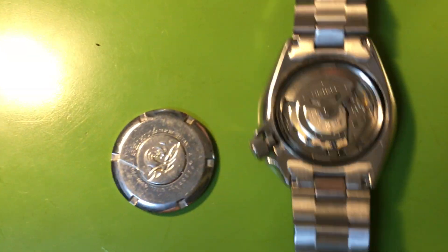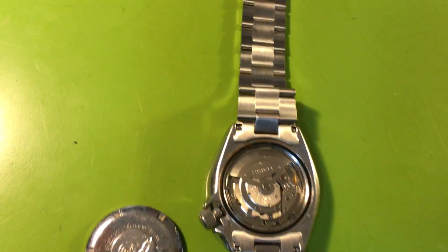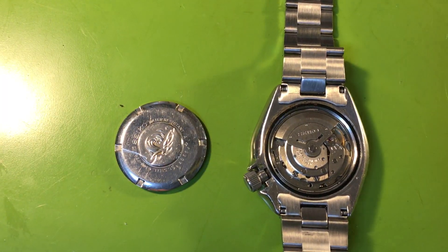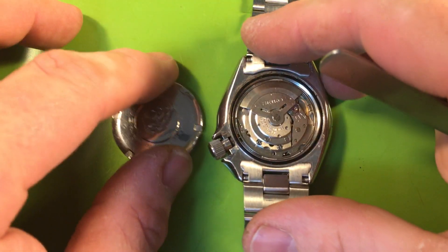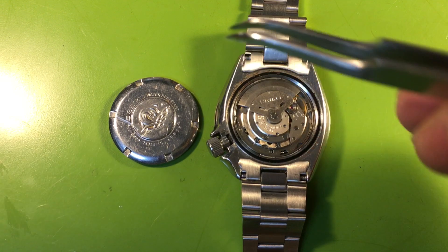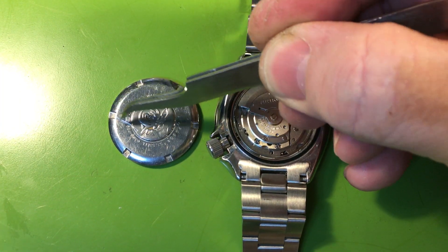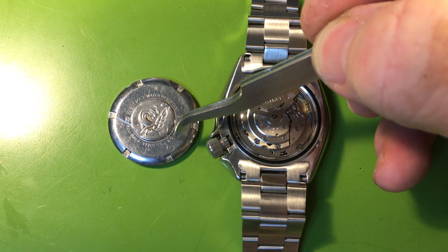Okay, so this is your original watch — you bought it in Germany while in the military in the 1980s. This watch is made in April 1985. Somebody tried to open it at some point and put a big scratch on the case back, but other than that it looks good.